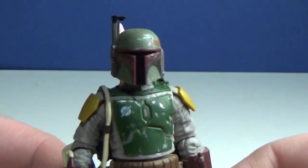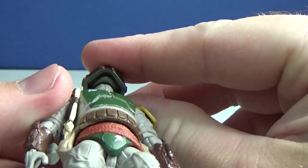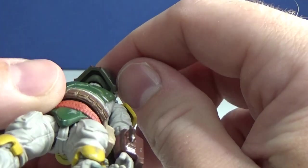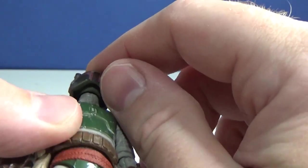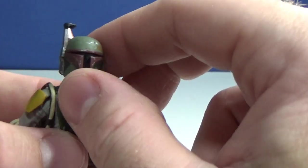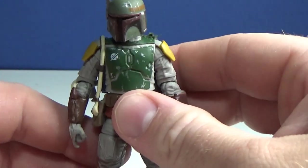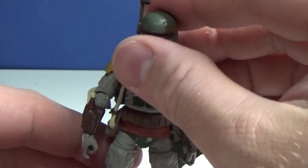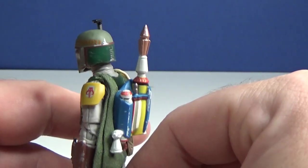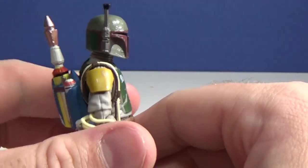Underneath the head you can see there's a head sculpt under there — it's a really nicely formed helmet around it. I'd be interested to see if anyone has removed the helmet to see what's underneath. There will likely be a Mandalorian-appearance Boba Fett coming at some stage, and they'd want to have that head sculpt ready for a removable helmet version.